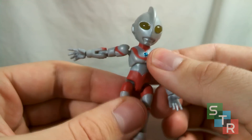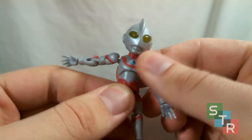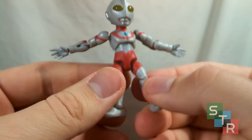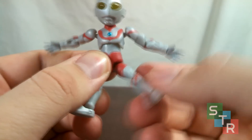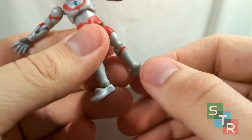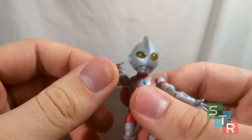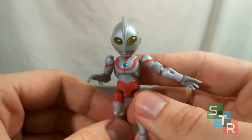Moving down from there, we have a little bit of an ab crunch — just a little bit. It's enough to twist and turn. It's on a ball joint. You can get him to rock back and forth just a teeny tiny bit, but not too much. Still, that's fine enough. Moving down to the hips, the legs are attached on a ball joint, so you can move them around nice and fine enough. The knees are on a hinge, and the feet are attached on a ball joint — not an overly complicated one, just very simplistic. Pop the feet on and you're good to go. So Ultraman's articulation is rather basic, but considering the price point and the division it comes from, that's a pretty great deal.